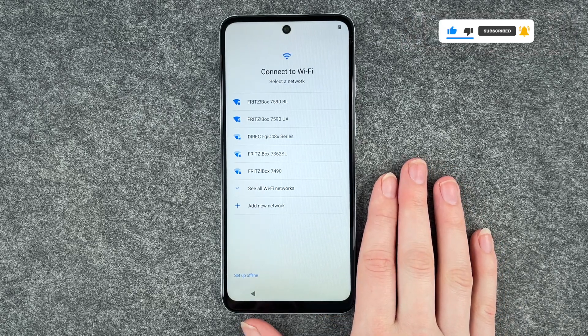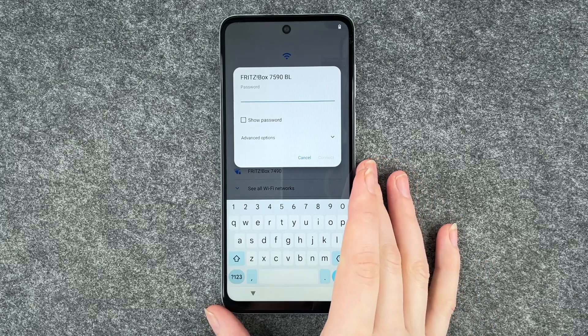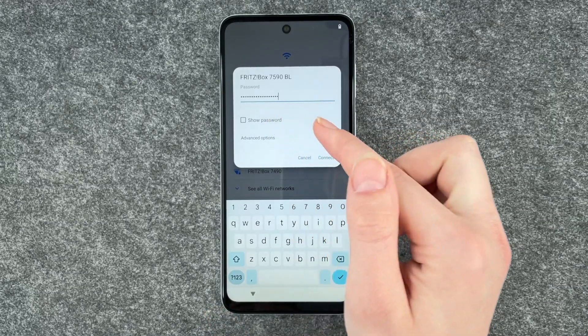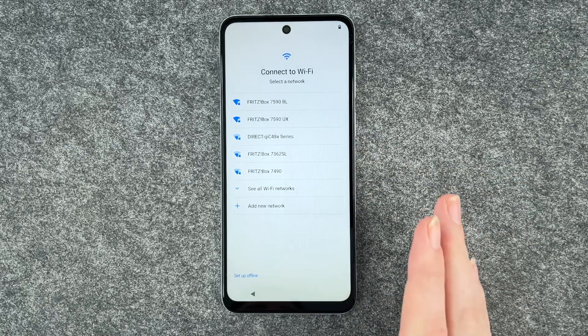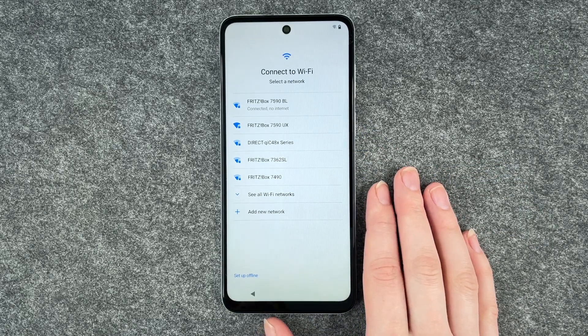Now we want to connect to Wi-Fi so you're able to download apps and stuff. I'm going to put in my password now. If you click on show password, it will show you your password and you can check if you put it all in right. I'm going to say connect and hopefully that works.